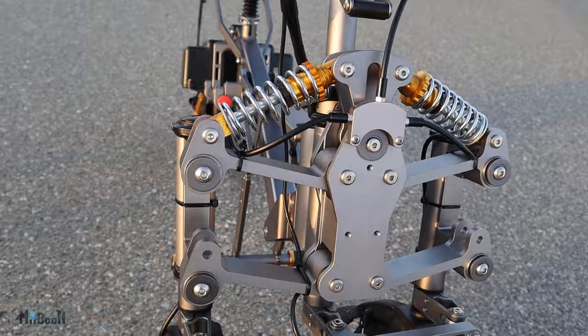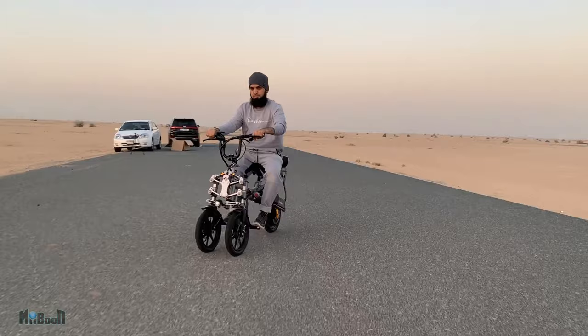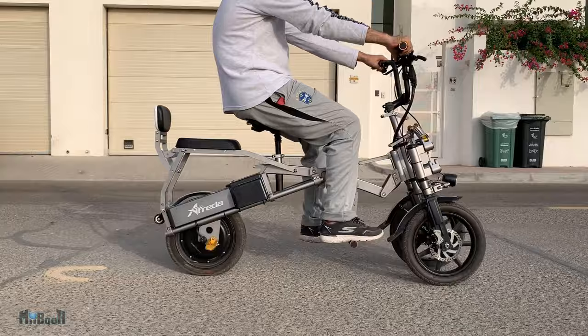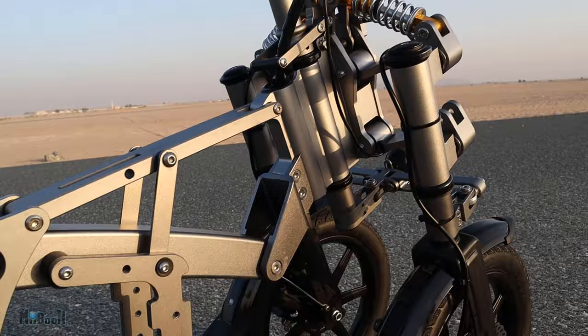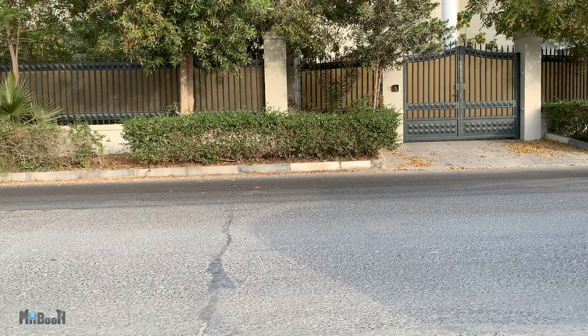Now why would I make such a claim? You will find out through the course of this video. Its unique design enables a very different riding experience and turns heads wherever you go. In this video, I'll be focusing on testing the bike for the most crucial aspects: acceleration, speed, braking, battery mileage, maneuvering, build quality, and of course, off-road riding. Without any further delay, let's jump right in.